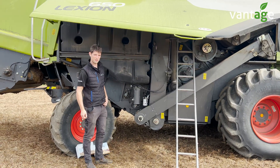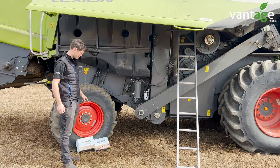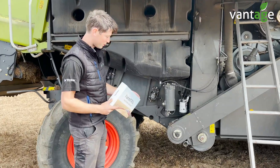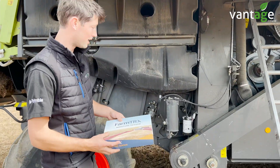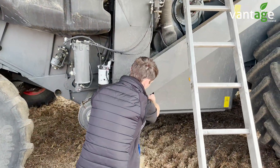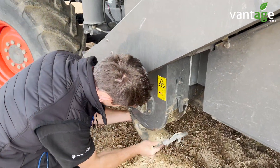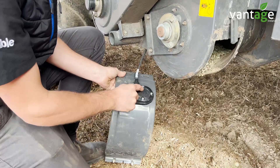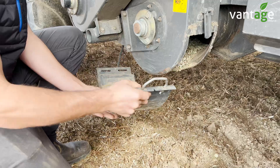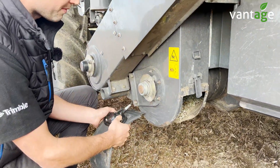We're out here with a customer with a Class Lexion which we fitted a FarmTier X yield monitor and moisture sensor to. The moisture sensor comes in its own box and goes onto the bottom of the door on the clean grain elevator. We remove the door, take a piece out of the cover, and any grain going up the clean grain elevator into the tank will rub against the moisture sensor and gives us a moisture reading in the cab.